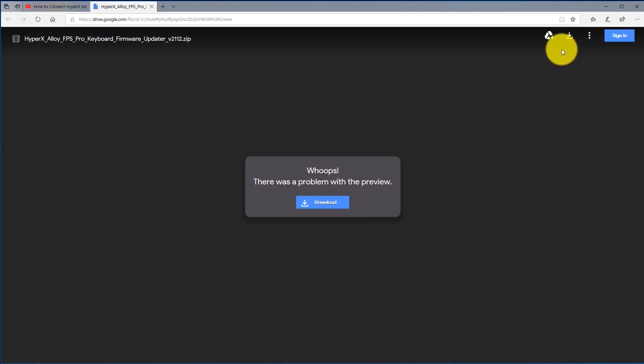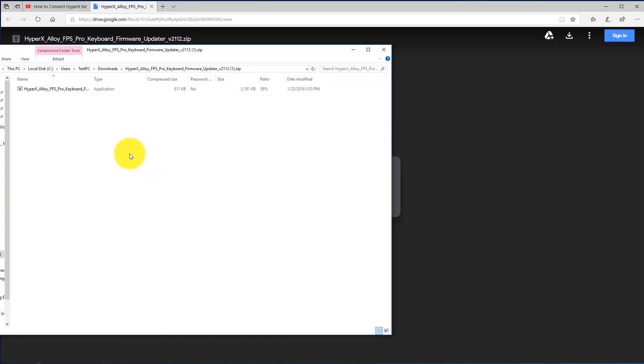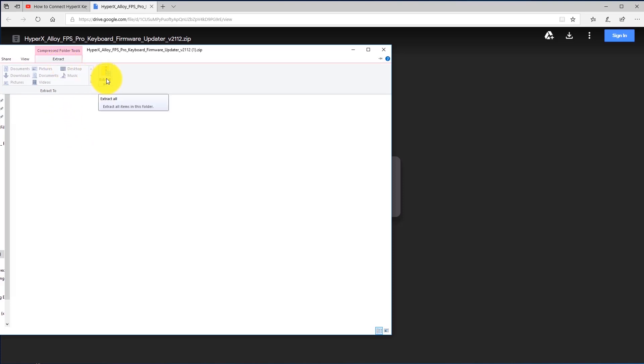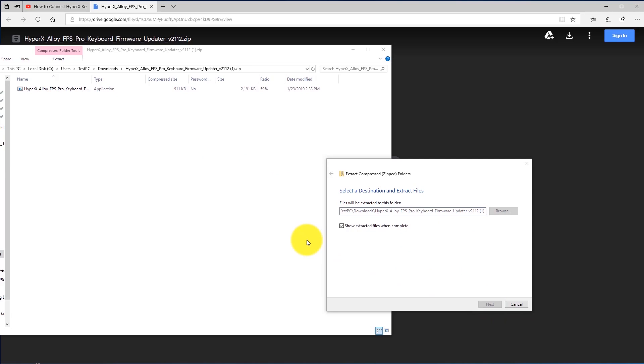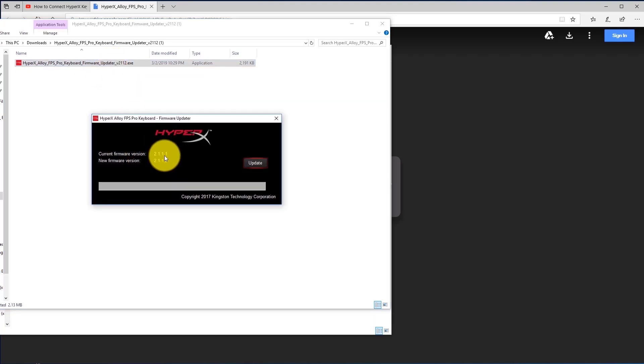Go ahead and click download, then save, then open. This is a compressed zip file, so if you're running Windows 10 click extract up here and click extract all, then click extract. You should now see the firmware updater executable file with a little red icon. Double-click on it — this will show your current firmware version and the new firmware it's going to update to. Pay attention because this next part is very important.